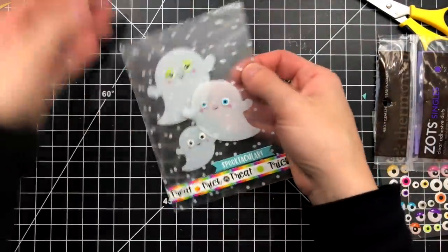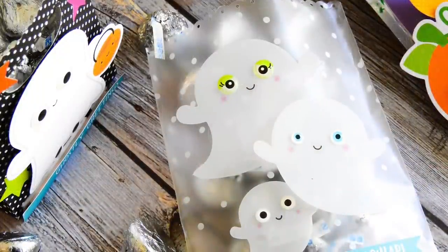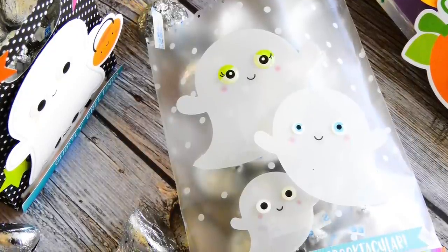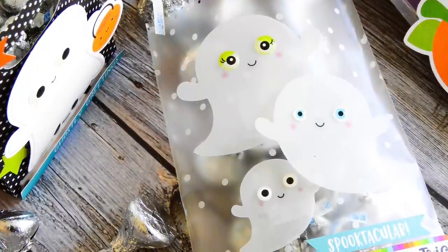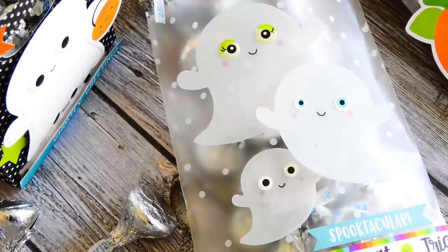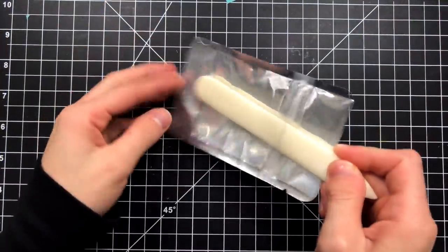I filled those and all of these goodie bags with some Hershey Kisses and I'm going to be sending these off to a group of people I absolutely adore. I really love the idea of reusing packaging like this. If you have packaging of different materials in your stash at home, totally break those out and start using them because you can really create some cute goodie bags from stuff like that.